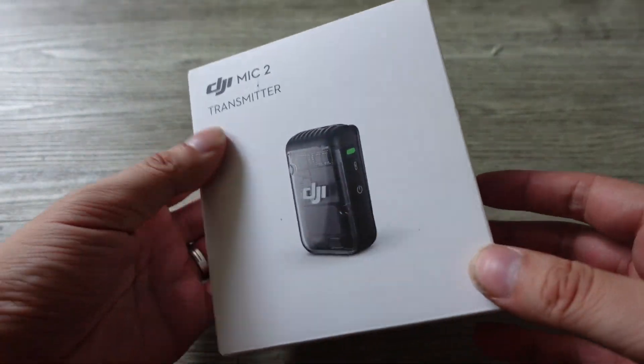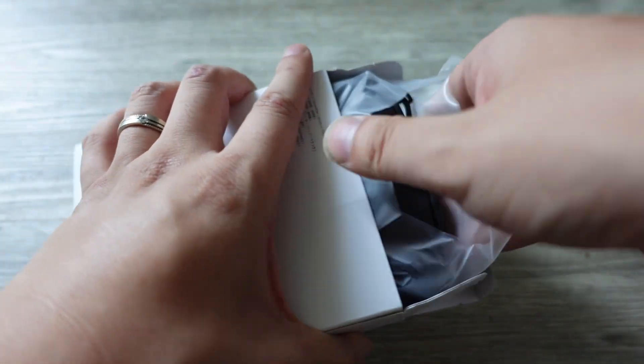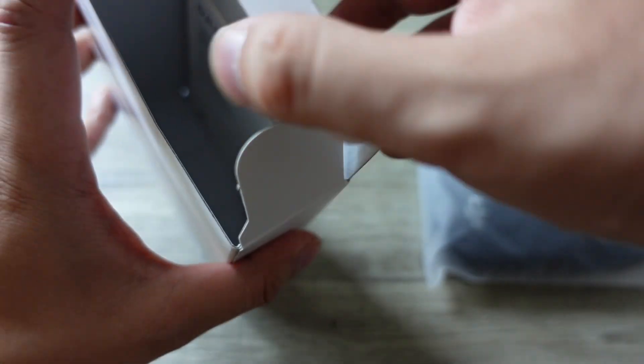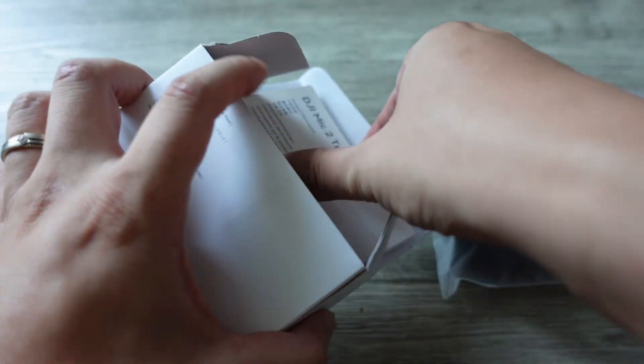You notice that DJI's boxes always look very similar to Apple's — I think by design, they try to make it look really clean. Alright, so here's what we get inside. You get the manual, of course, with just the information about the Mic 2 transmitter.